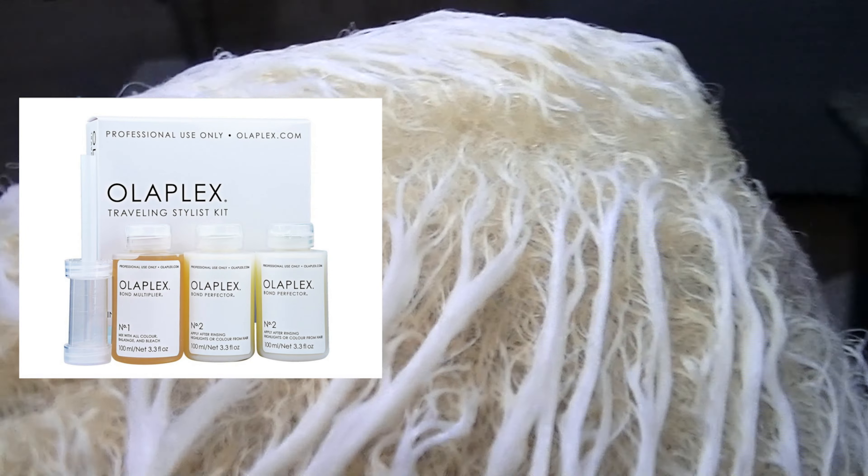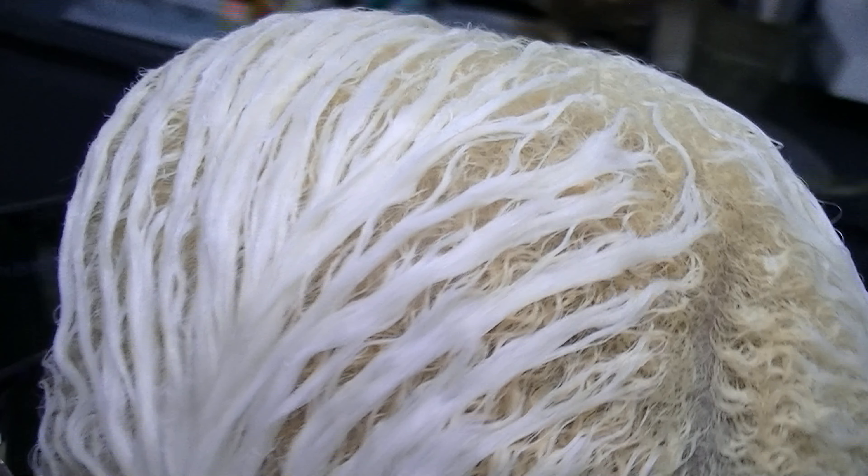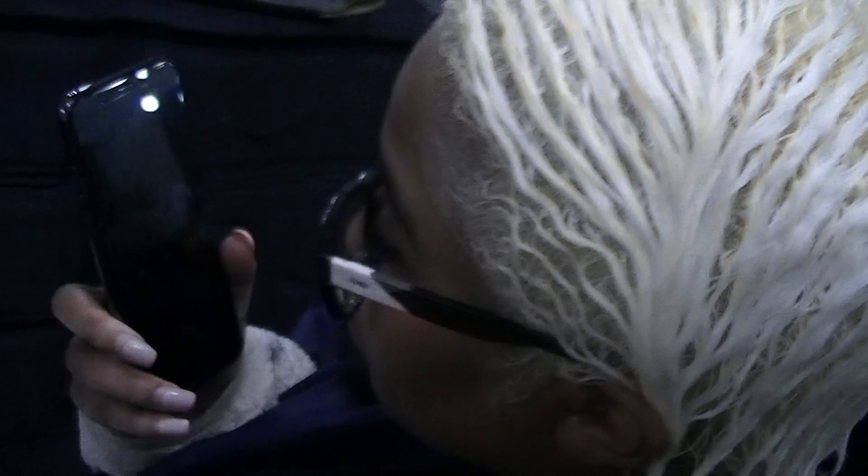I added professional Olaplex products number 1 and 2 to the bleach formula. What you see here is Olaplex number 2 processing on her hair after the bleach touch-up. The previously bleached ends are level 10; the new growth I lifted is a level 9.